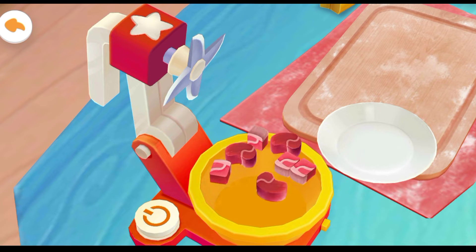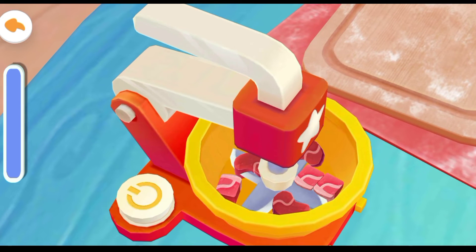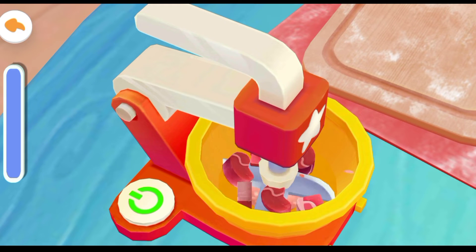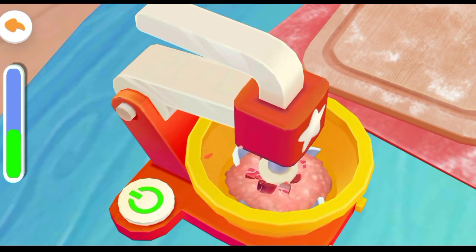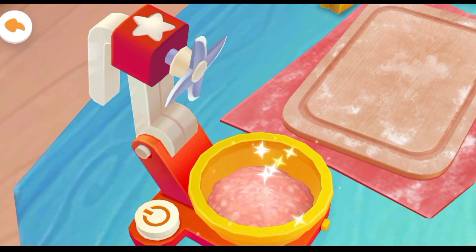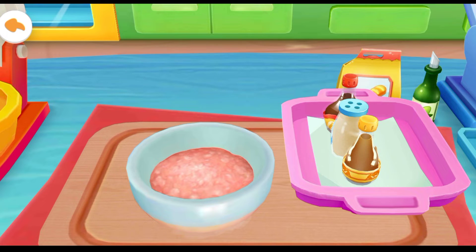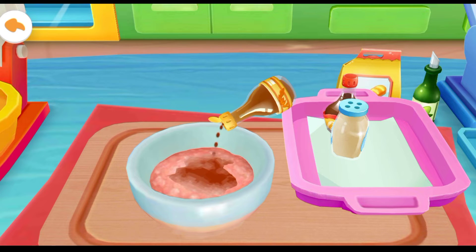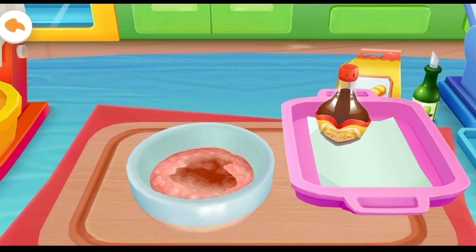Beef sizzling. Cooking wine. Salt. Soy sauce.